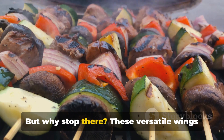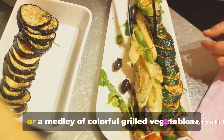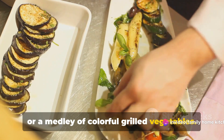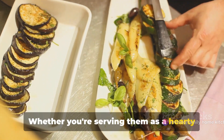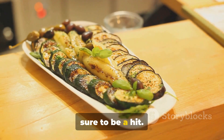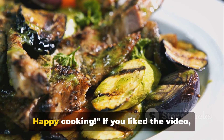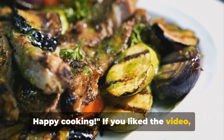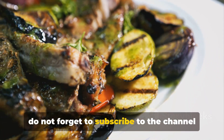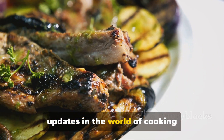But why stop there? These versatile wings can be served with a side of fluffy rice or a medley of colorful grilled vegetables. Whether you're serving them as a hearty main course or a finger-licking appetizer, these grilled chicken wings are sure to be a hit. We hope you enjoy this new grilled chicken wings recipe. Happy cooking! If you liked the video, don't forget to subscribe to the channel and activate the bell button for all new updates in the world of cooking.